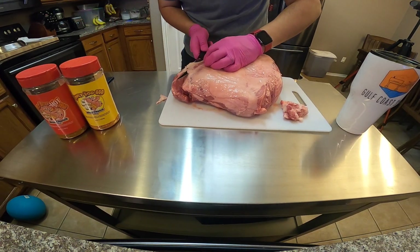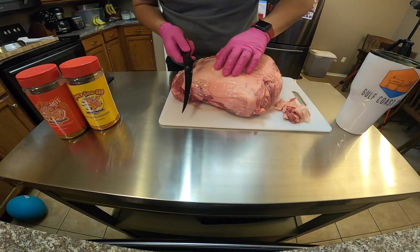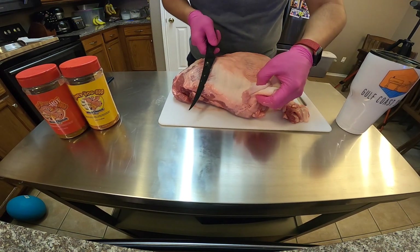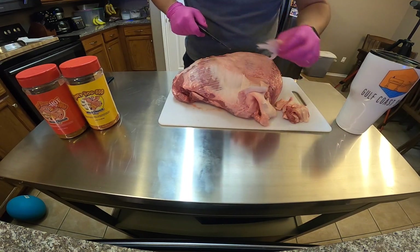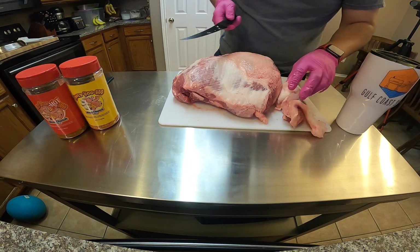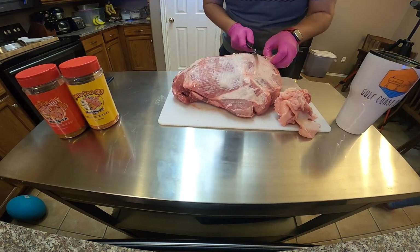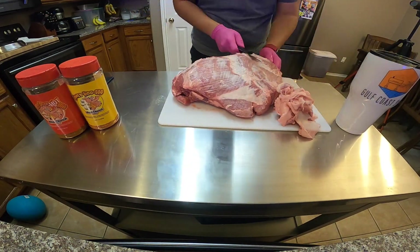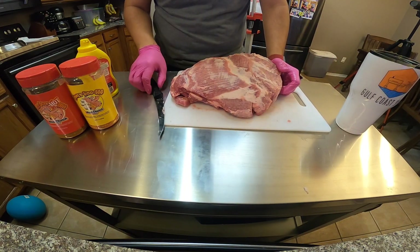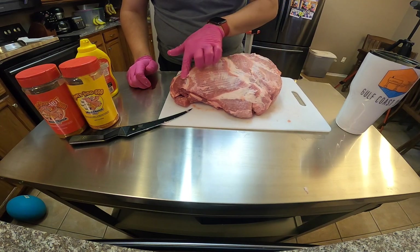The reason you want to cut some of this off is because once you create that bark on this nice piece of meat, you don't want to have to tear it off in the end just because it's loaded with fat. If you're ever trimming and you notice that you hit meat, just readjust your blade — it's really not a huge deal. So I'm going to go ahead and finish this trim up. You can see that I cleaned up that fat there and you can see some of that nice meat with marbling running through it.